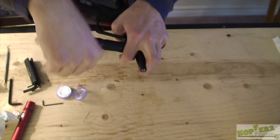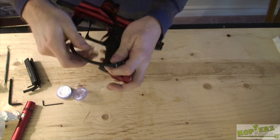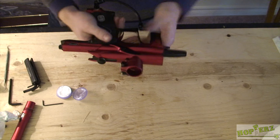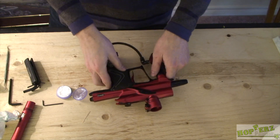Thread it right back on. Then put the macro line back in and give it a tug so the collar grabs it. And that's it — that's it for the regulators. That's your basic maintenance for any of the Egos. Hope you guys learned something from that.